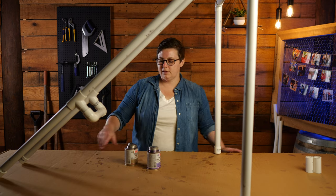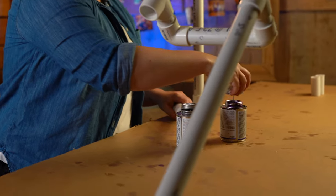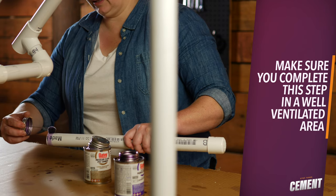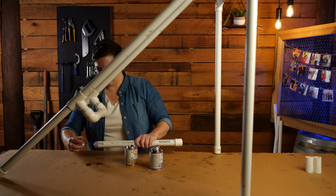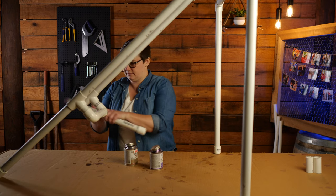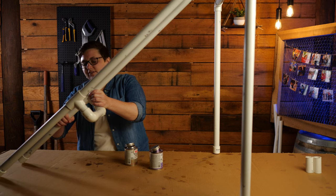Now we're going to cement our ramp together. This can get rather messy so I've put down a piece of cardboard. We're going to start off with this joint right here. First step is to prime it — you're going to prime the piece of PVC and also the inside of the joint. Then we'll move on to our cement. We're going to hold this into place so that it gives time for the cement to dry. Now we're going to cement the rest of our joints, making sure we do not cement any pieces marked with the letter C.